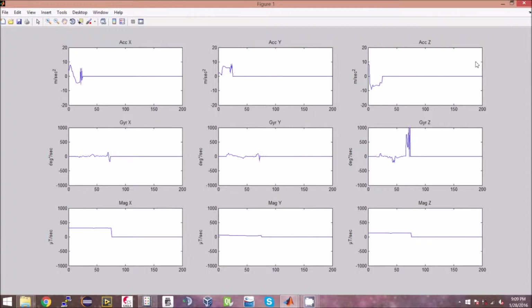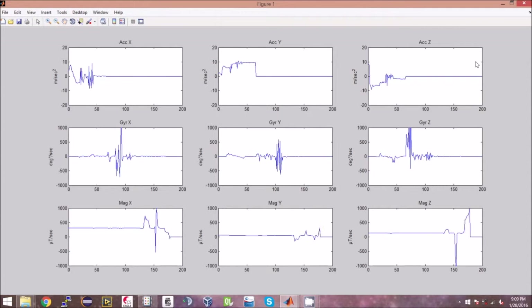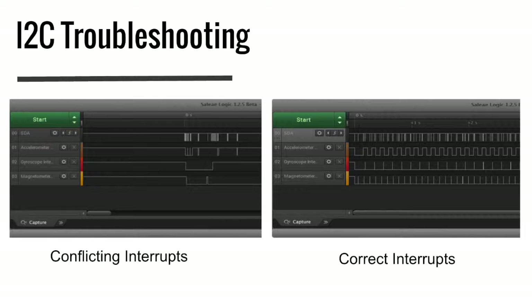One of the major issues we were having was collecting the data from the sensors. The idea was that we have the sensors collecting the raw data to its internal FIFO buffer. Once it reached a certain threshold, it would then send an interrupt, telling the processor to extract the data, calculate it, and then go to sleep. While all this is happening, the sensors will continue to collect data — and this is a lot easier said than done.